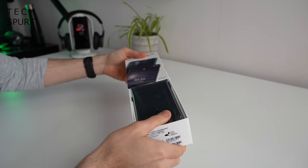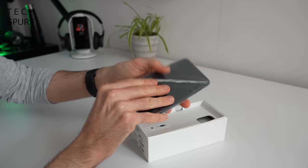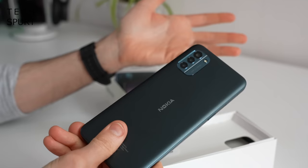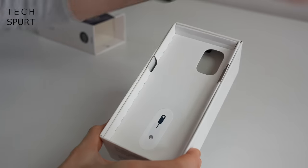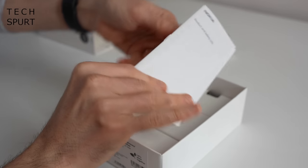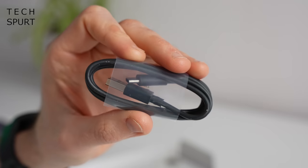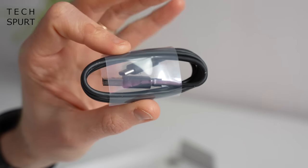The Nokia G21 can be picked up right now direct from Nokia for £149.99, although stock availability does seem to be a little bit all over the place. That sort of price point makes it a strong rival to the likes of the POCO M4 and the freshly launched Moto G22. In the box you get a SIM pin, the usual product and safety information, a three-pin adapter with a pop-up, a USB-C cable, and that's it — no case or anything like that.